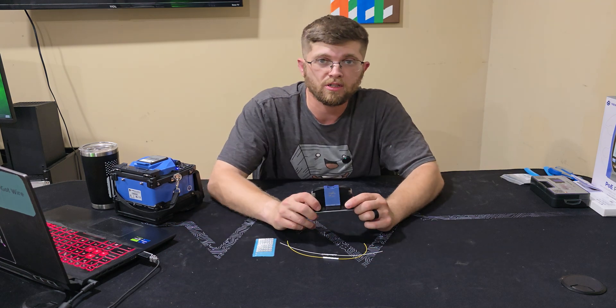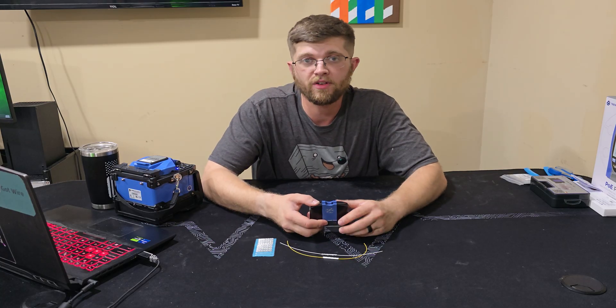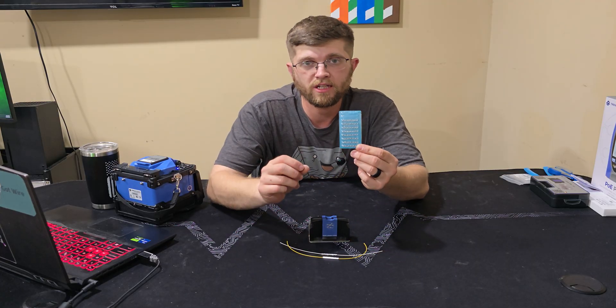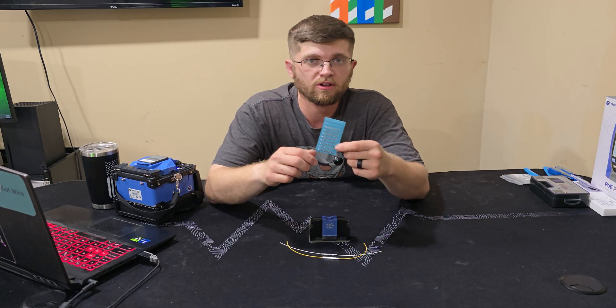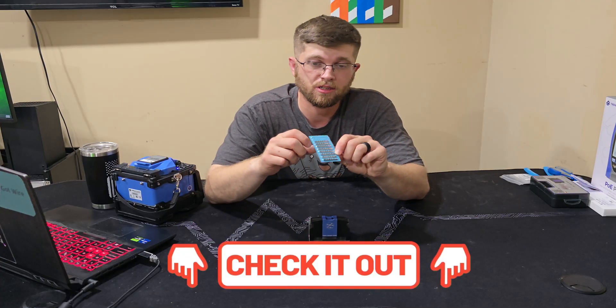This R301 crimp toolkit from Trend Networks is really cool — it's really well made. I like how it feels; it doesn't feel like a cheap piece of junk. If you're a splicer here in the states and you've never heard of these, I'll try to find some and link them down in the description. I couldn't track any down myself so I had Trend Networks send me some, but I'll see if I can link them in the description if you want to buy these and try them out yourself.